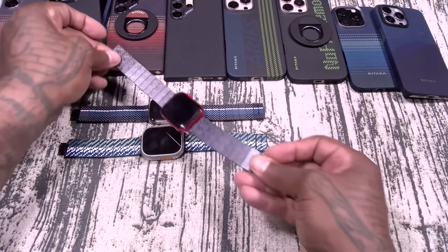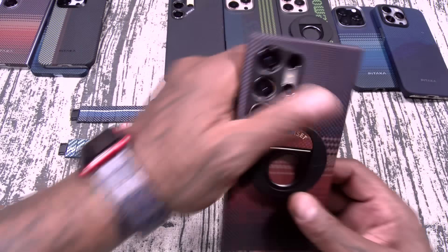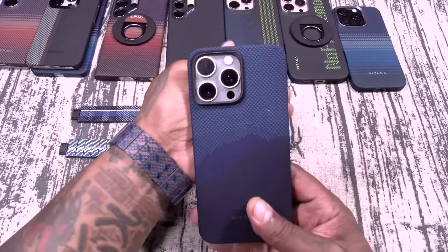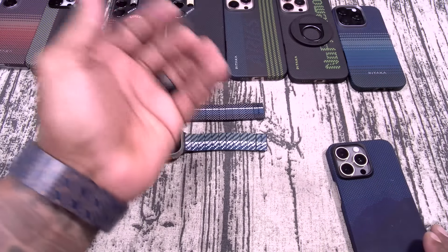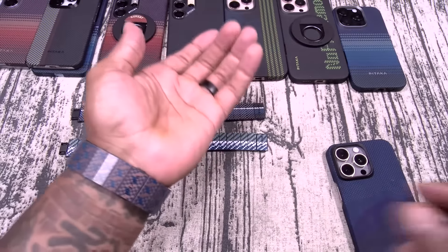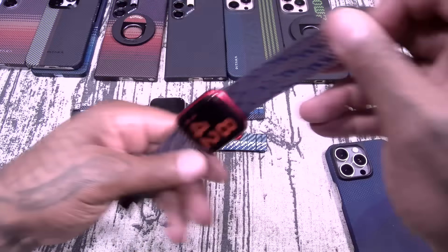Look at that with the Sunset case — let's go ahead and slap this on. Make sure to get that magnet on nice and tight, just like that. I think I'm going to have to rock this with the Sunset case when I'm out and about. When I'm doing my Pataka Rubik's Cube, just walking around with the Sunset color theme. That's pretty dope — you can rock it with the blue too. The weight — it's hard to imagine this band not falling off as thin as it is, but trust me, these are not going to come off. They just feel so lightweight and comfortable.